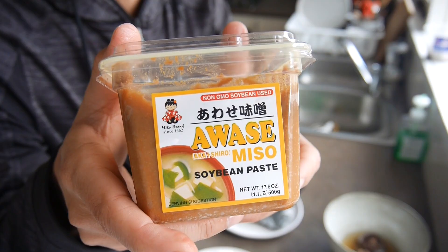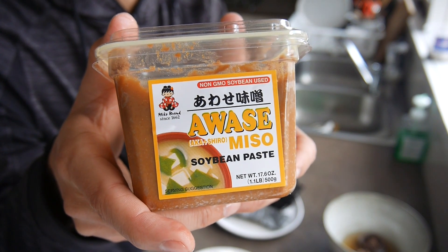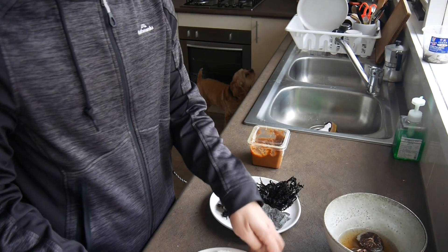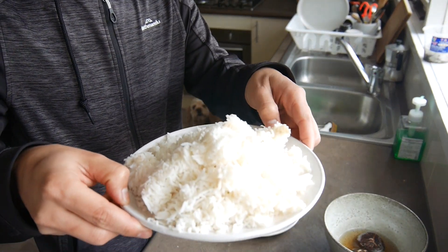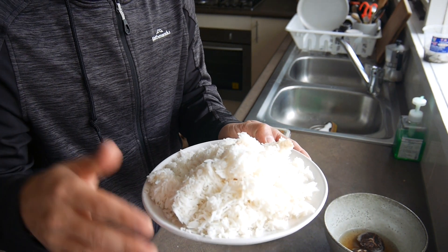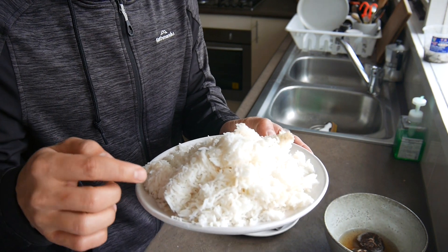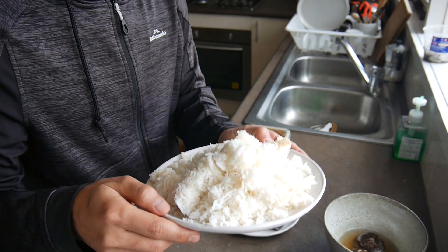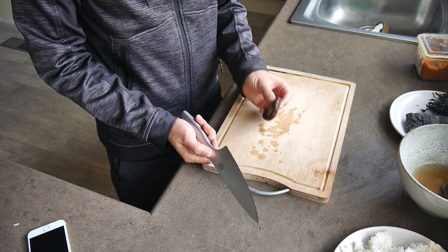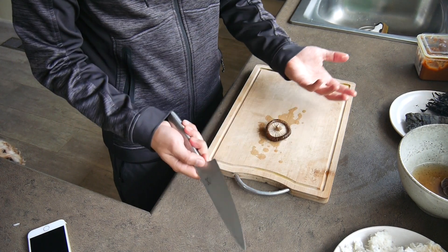My favorite: miso paste. This is heaven — so versatile, you can use it for so many things. And cooked rice. You can use uncooked rice and just boil it in water, but I prefer cooked rice because the texture is much better.